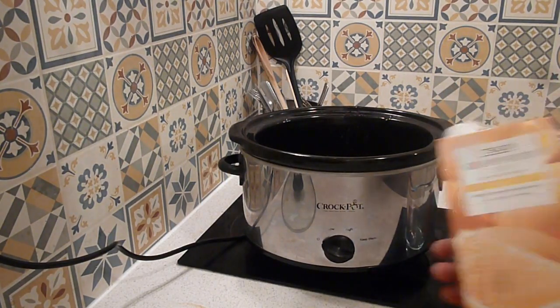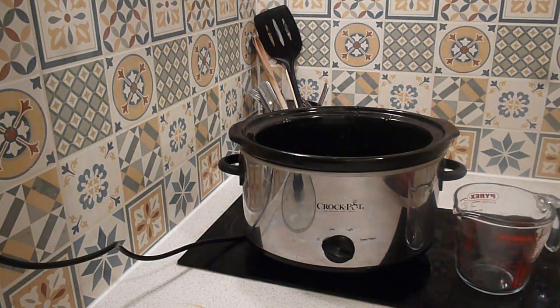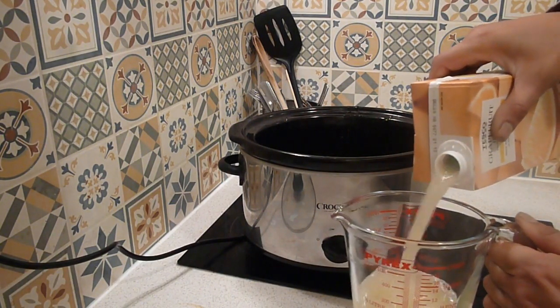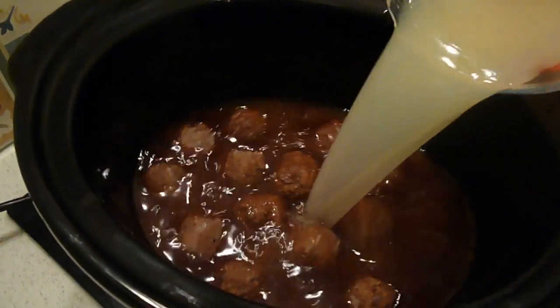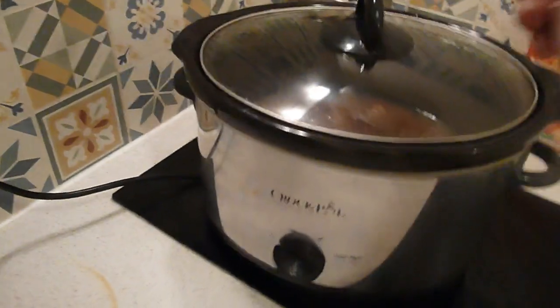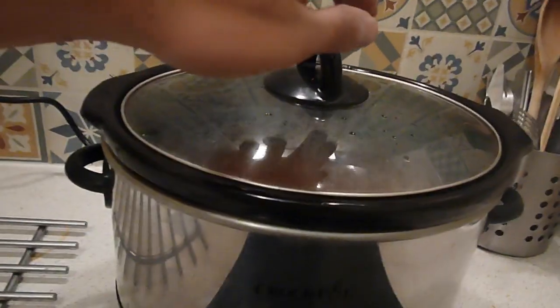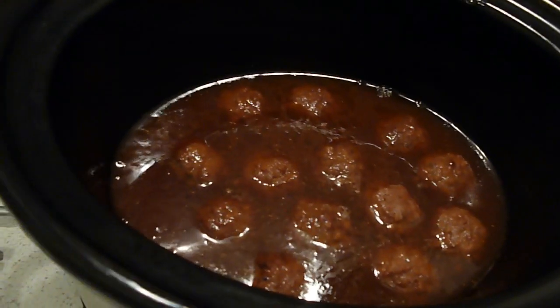The third and final ingredient is grapefruit juice — you can also use pineapple juice. Half a cup of the grapefruit juice, half a cup of the teriyaki sauce. We're going to set this one to high for four hours.